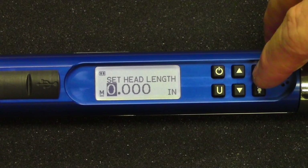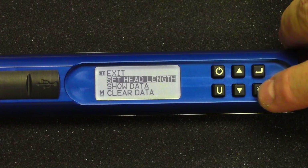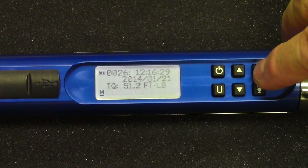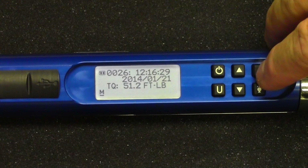Once you set the desired length, just hit enter to accept it, and you're done. The next item down is show data. This will show you what's been stored in the wrench — all the values that have been stored, the time and the date that they were taken.